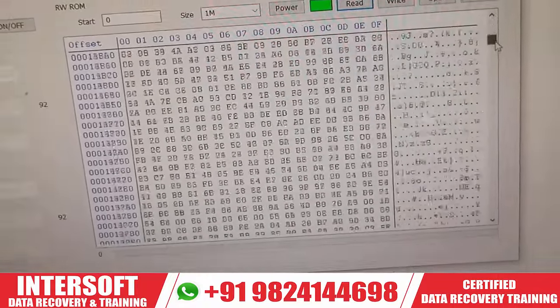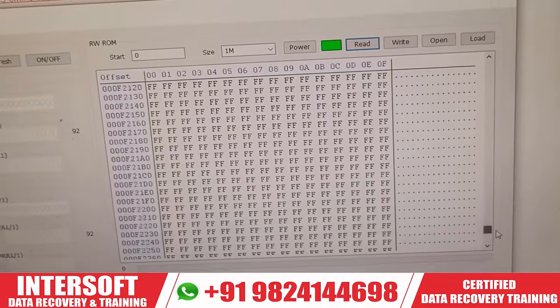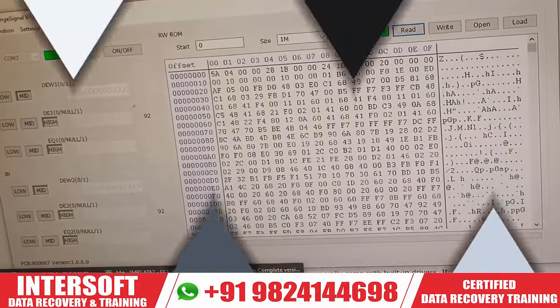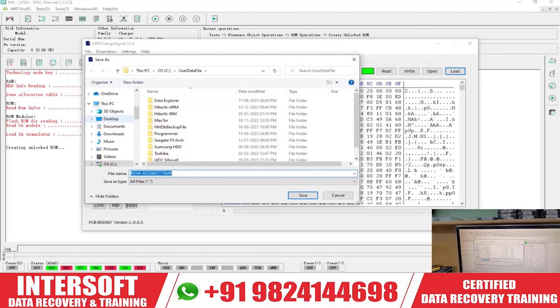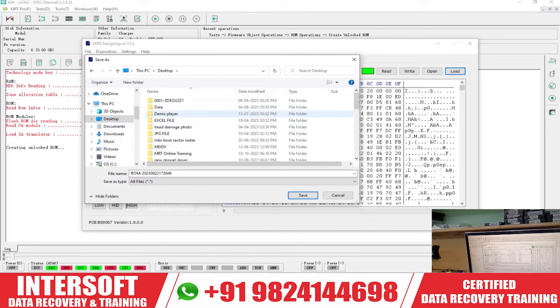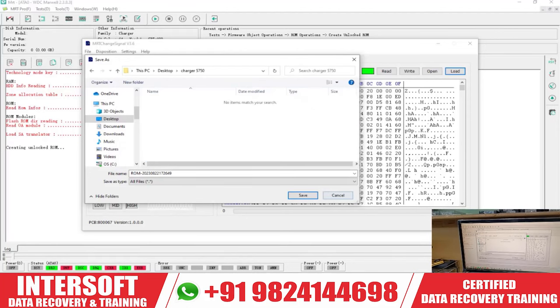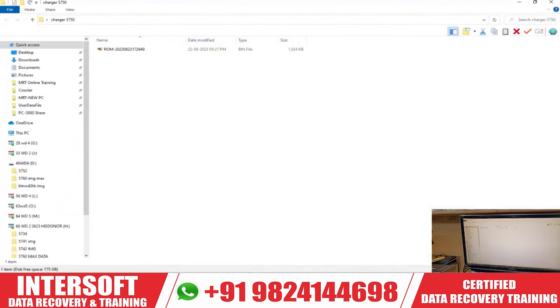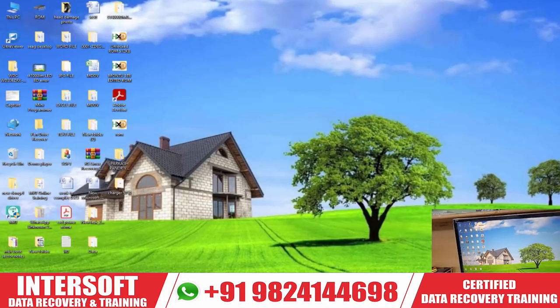The dump of the Charger ROM has been read successfully. Now we have to unlock the ROM. We will save the file — creating a folder named 'charger' and saving the ROM there. The ROM has been saved as a 1MB file (1024KB). Now we will unlock this ROM using MRT utility.